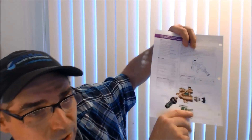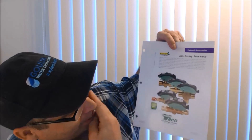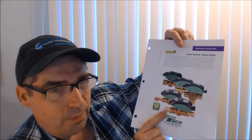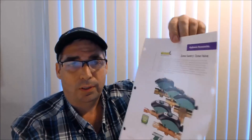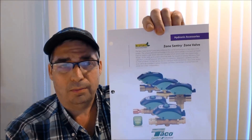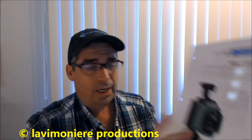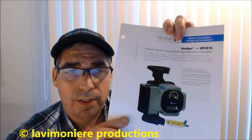But it is what it is — it's Taco's new design and I guess we're going to have to embrace the technology. They gave me a nice hat. Like I said, this VR1816 variable speed adjustable circulator is going to be really good for a zone valve system.